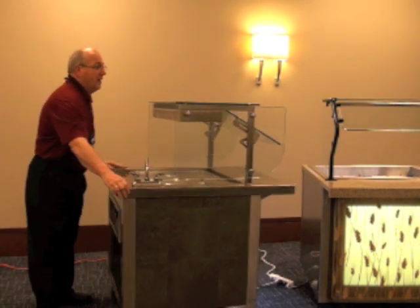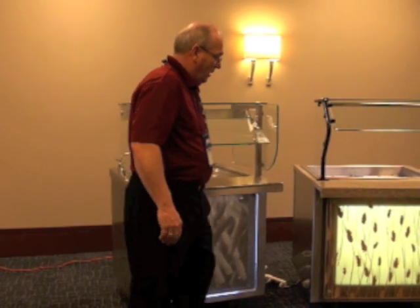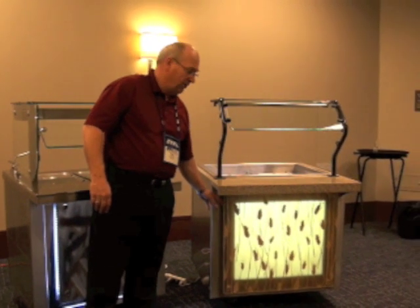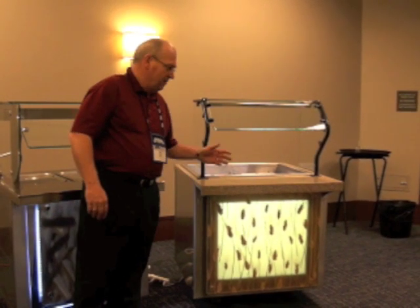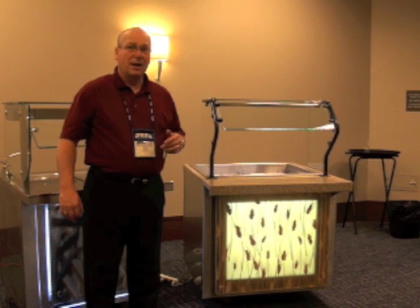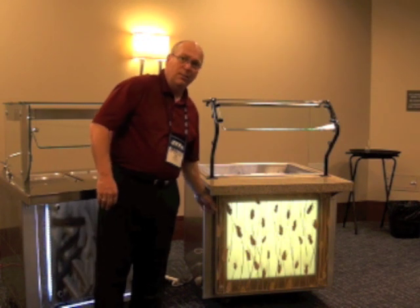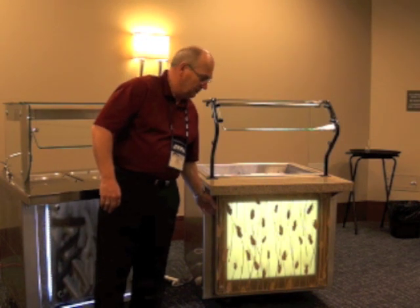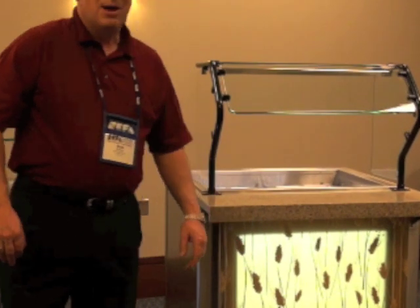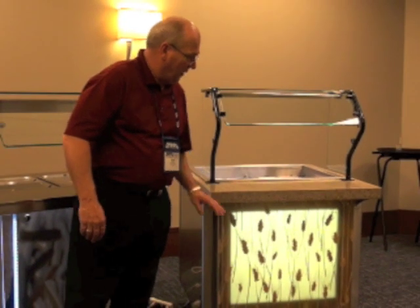As you look at the unit on the left, you'll see that we've added some additional architectural features on the front of it. This is a material called 3-form, and a lot of these different materials I talk about, you can go to our website — we've linked to their website. It's an architectural material used in many hotels, lobbies, and things like that. We can mount that on the front of the equipment, and in this case we've actually back-lit it for a different look.